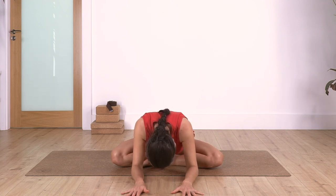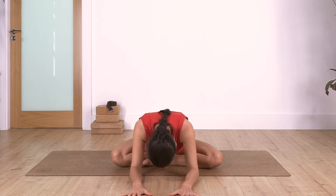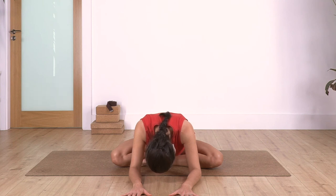Well done - hold here for four breaths, inhale deep. Exhale, relax the areas you might feel tense and tight. Let's go for three. Two. And one more.